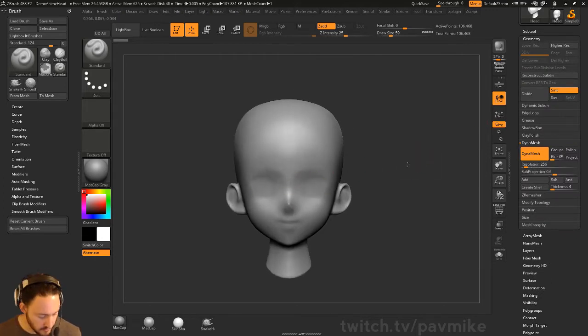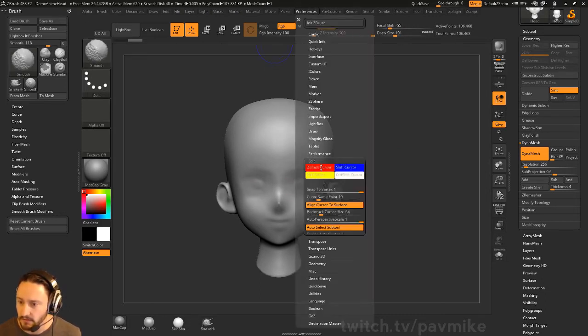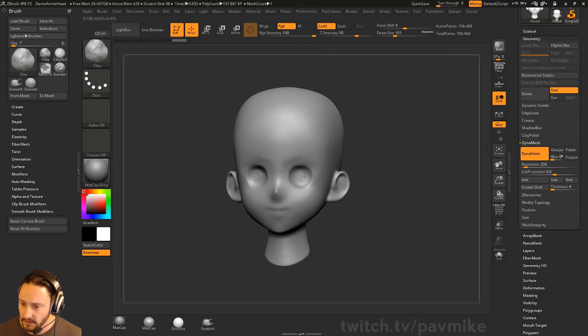If you want to carve out or scoop out an area for the eyeballs, you can just go into your clay brush, go into preferences, edit, turn off 'align cursor to the surface', and now you can just kind of scoop that out.